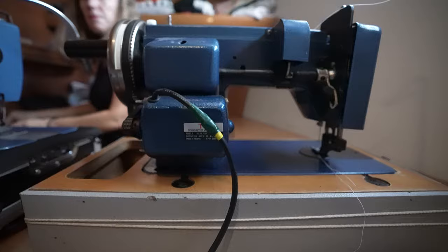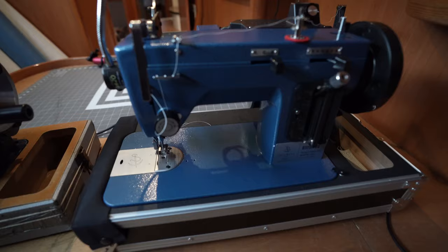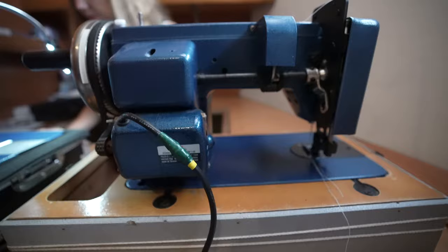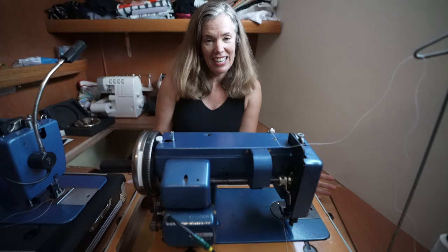Sailrite did give me this machine but I would be just as excited to be sharing these upgrades with you if I had bought it. This comes with a magnetic light that moves wherever I need it. This reminds me a lot of my old machine — I've sewn boat covers, sails, cushions, bags, pillows, and sun shades. But there is one thing I feel I need in order to sew that stack pack and that is more power.